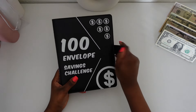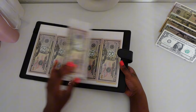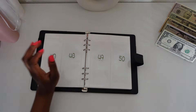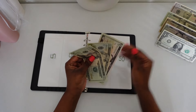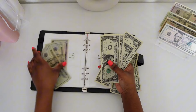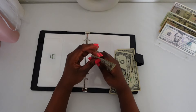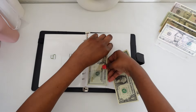We're going to be working in our 100 envelope challenge. Today we're going to be doing number 49. We're going to take two $20s, a $5, and four $1s: $20, $40, $45, $46, $47, $48, and $49. We're going to put that right in there like so, and put the two extra ones back.